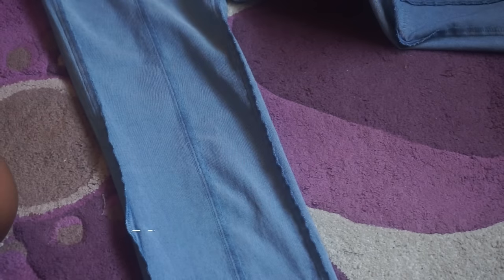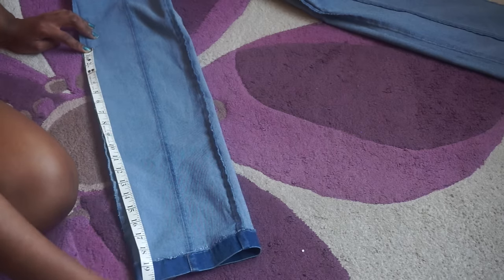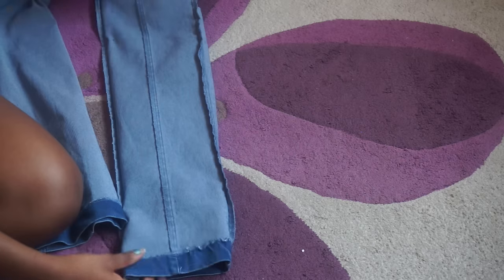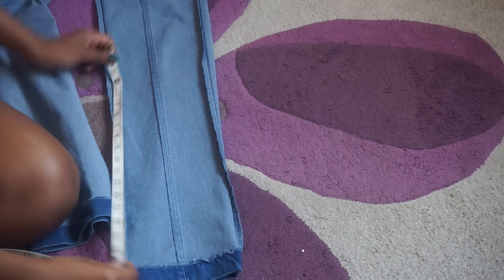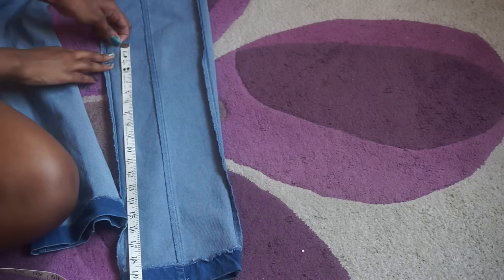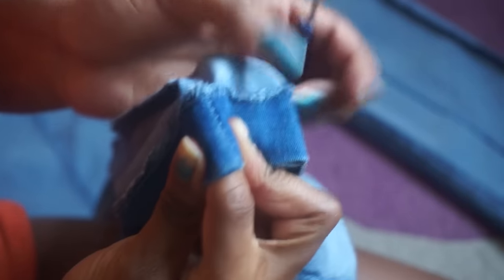The first thing you want to do is turn your trousers inside out and mark where you want your flares to start. I'm just using a pin to mark just below my knee. Now that I've marked my point, I'm taking a tape measure and measuring from that point all the way down to the bottom of the jeans to see what length it is. To make sure that my legs are even, I'm taking the other leg and repeating the same step, marking the length — which came out to be 20 inches.